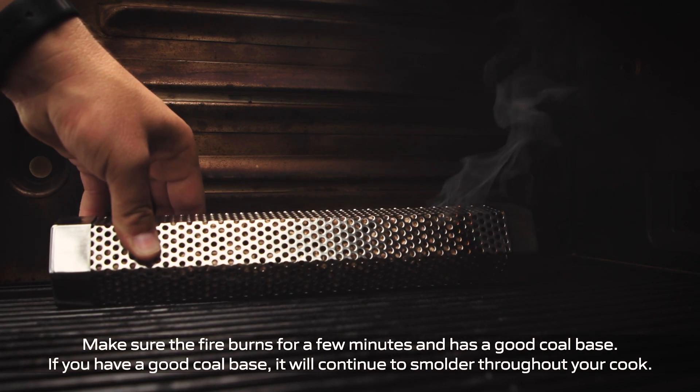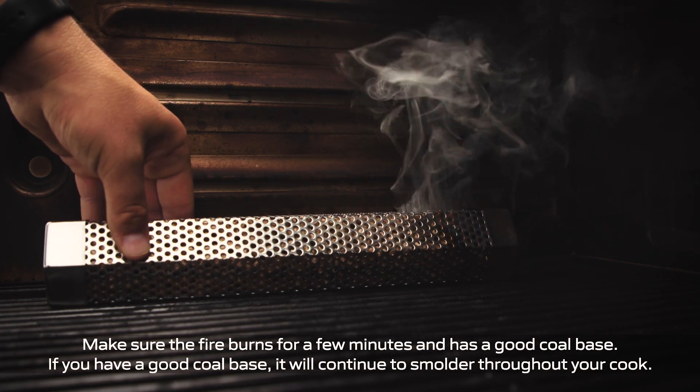After your smoke tube is lit, you're going to want to set it on the side of the Apex grill. The Apex grill is designed to have all of the smoke and air come up and around the chamber, then cycle through the chamber over your food and out the back of the grill, ensuring a nice even cook.